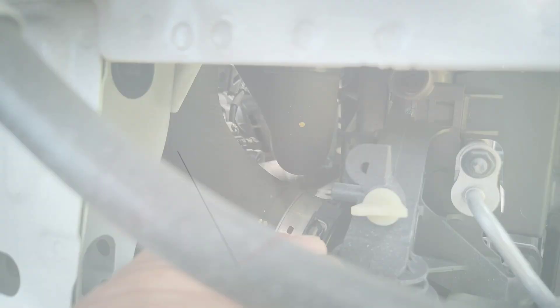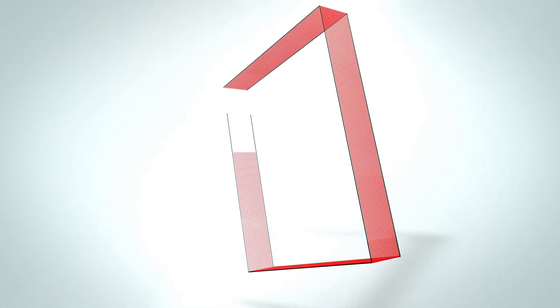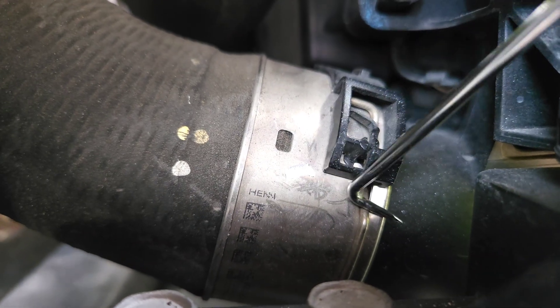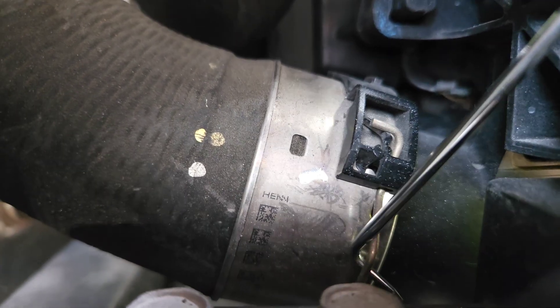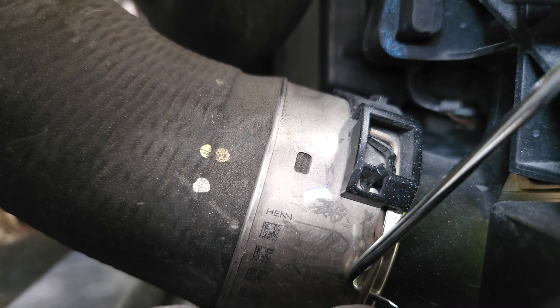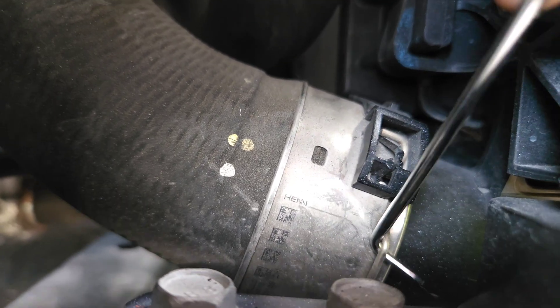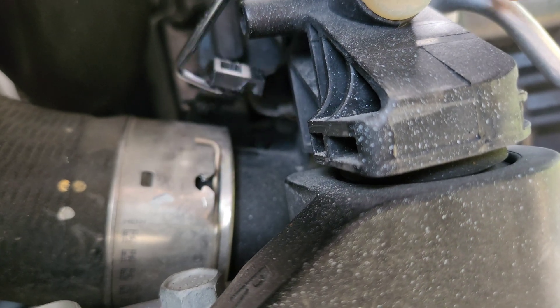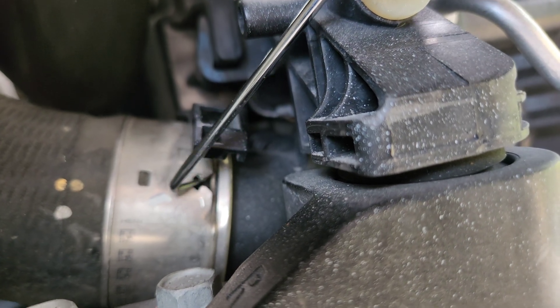There's the charge pipe. You have to take this off, but this thing right here is not going to allow it to come off. There's no video showing how to take these off. This thing here at the bottom slides into this piece here.